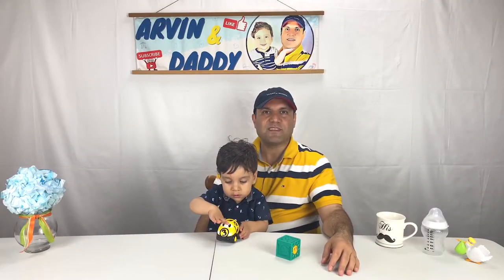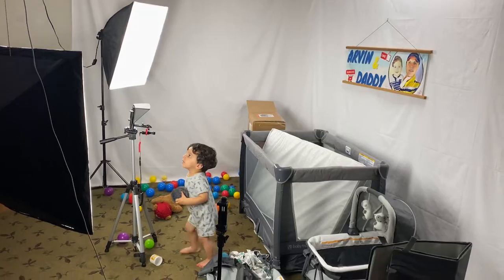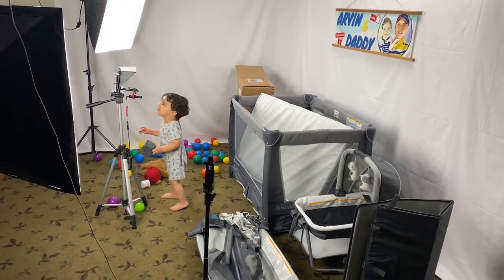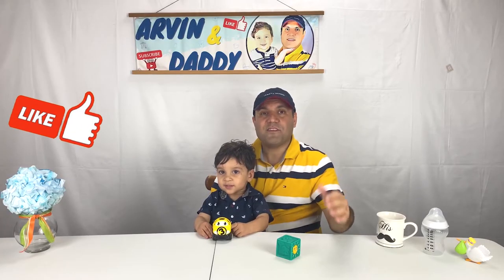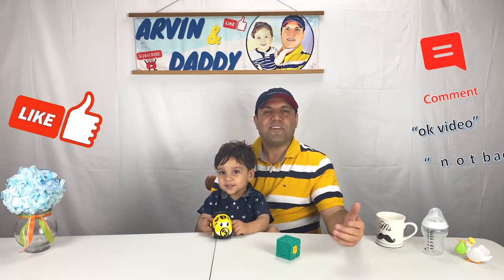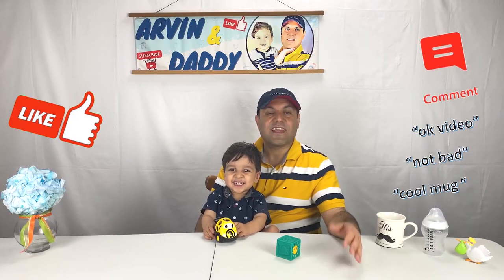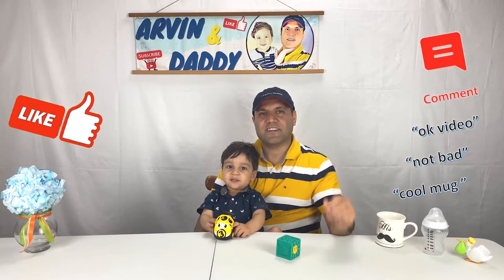This video is not sponsored and I also spent lots of time making and editing it. If you are getting value out of this video, please support us by hitting the like button or leaving a short comment below — it is very helpful with the YouTube algorithm and also very encouraging for us. Thank you so much for watching. Let's continue with the video.